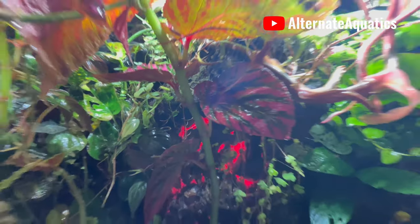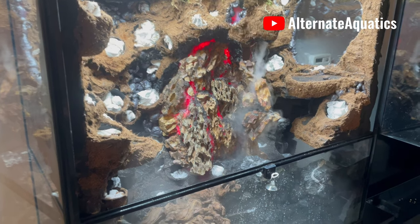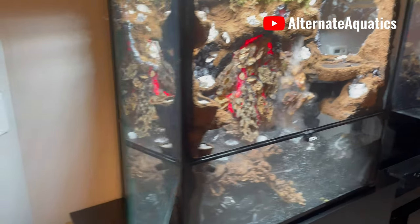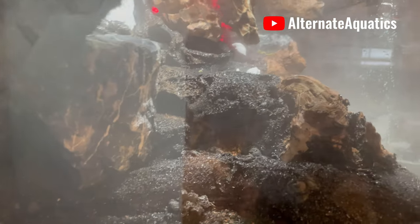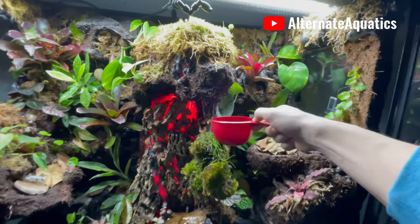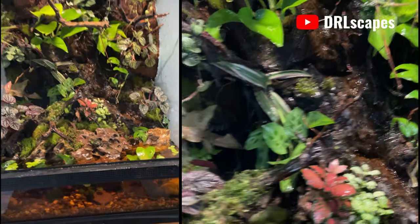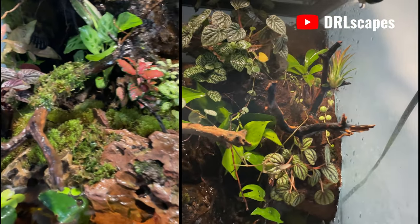The next most common tank type I get asked about is vertical style tanks. I left these to last because they are a little tricky, but they're also some of the most interesting tank builds I've seen. I personally haven't done one yet, but I know a lot of people that keep them in vertical tanks. Depending on the tank size, I highly suggest avoiding a vertical tank unless you know exactly what you're doing and have had some terrarium or paludarium building experience and a good understanding of vampire crabs. Vertical tanks require a lot of detailed work to create usable vertical climbing space.